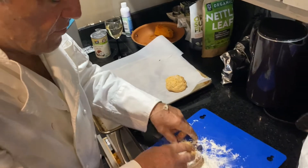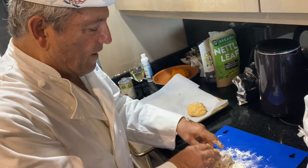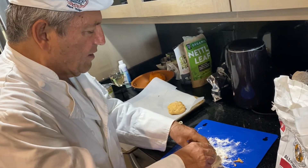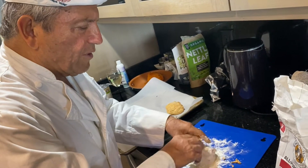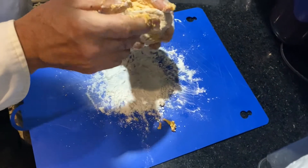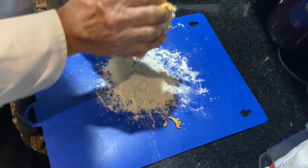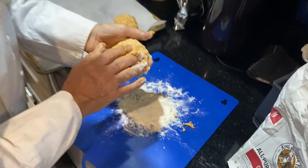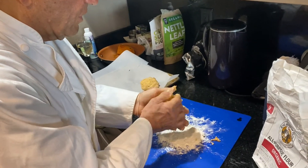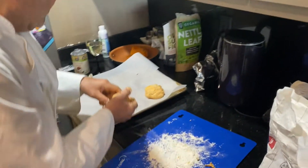So the sweet potato dough was in the fridge for half an hour. It got nice and chilled, and now we're making it into biscuits and rolling it in this all-purpose organic flour. It makes it stick together. It's gooey because when you put flour and water together you make paste. We made these last Friday and they were delicious, but they were smaller and didn't puff up as much, so these are going to be better.